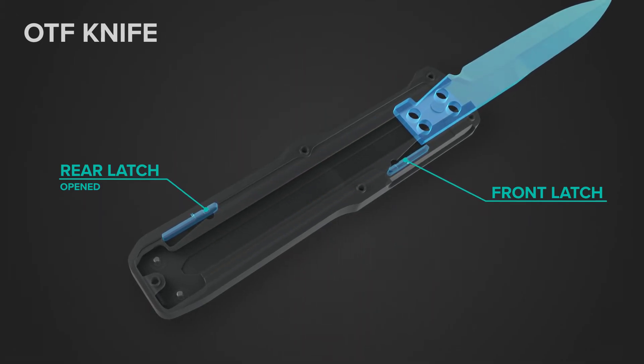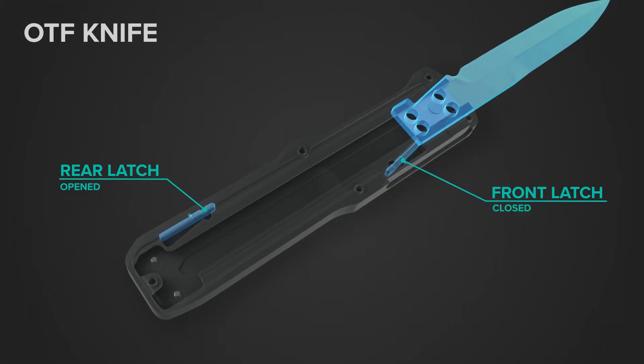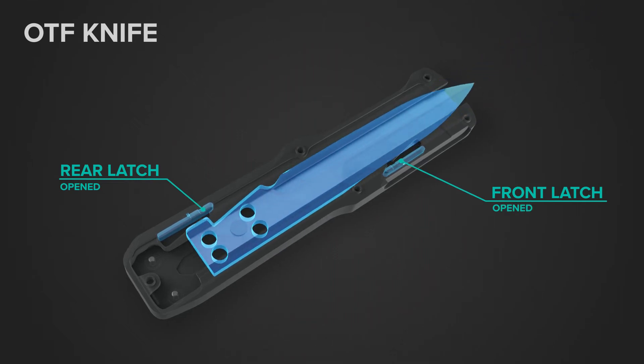Once the blade is fully extended, the front latch closes, locking the blade into the forward position. This process is repeated when the blade is retracted, locking it into the closed position.